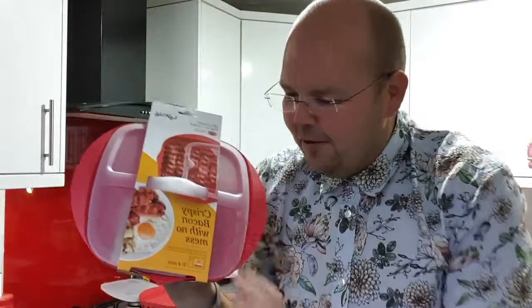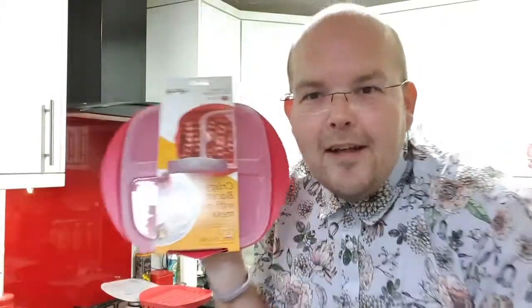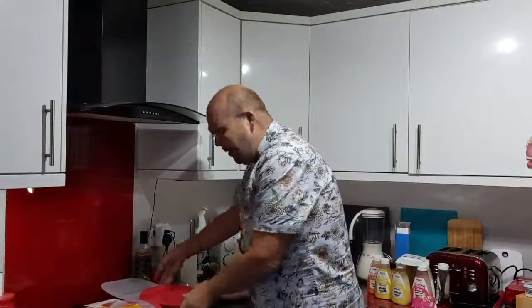As always, I like to test things out live. I've just gone through the instructions and done a little test run. I've got my mum's microwave here ready to go. Claire, yes, I am aware that Love Island is on at nine o'clock, so this is going to be quick — but don't worry, it's the quick bacon maker!